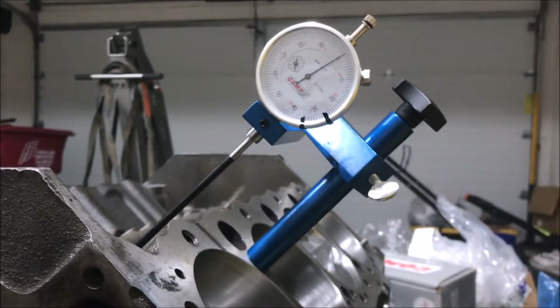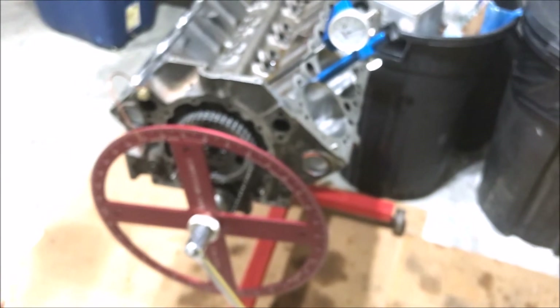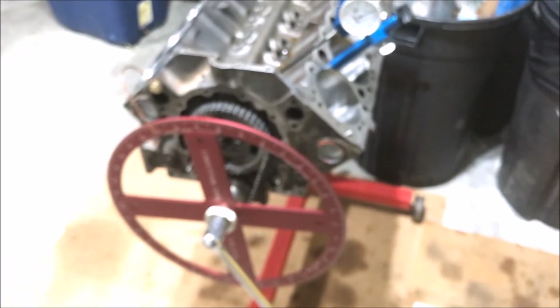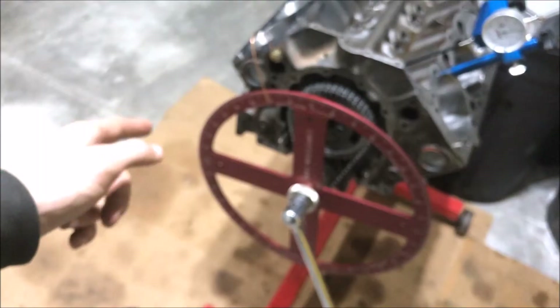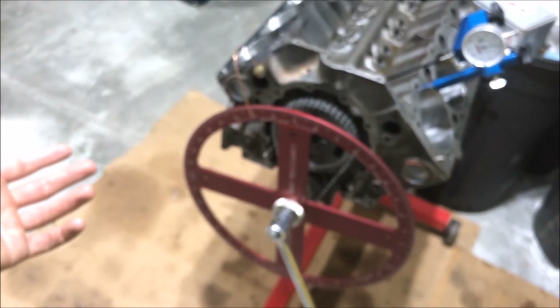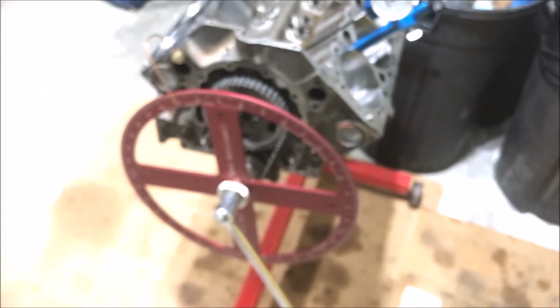What I'm going to do is go 50 thousandths either way from maximum lobe lift. The lobe is at maximum lift right now, so on both sides — 50 thousandths before it reaches max and 50 thousandths after — I'll take readings from the degree wheel and verify that we're at that 108 degrees of intake centerline.